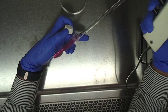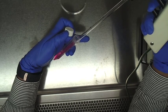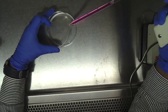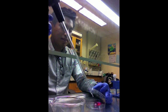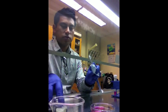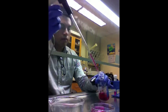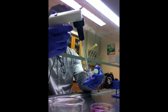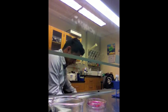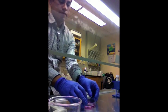This is then resuspended by pipetting up and down. The final 10ml of the culture is then added to the dish. Once completed, everything in the hood is closed and shut, and the culture dish is then taken to the incubator.